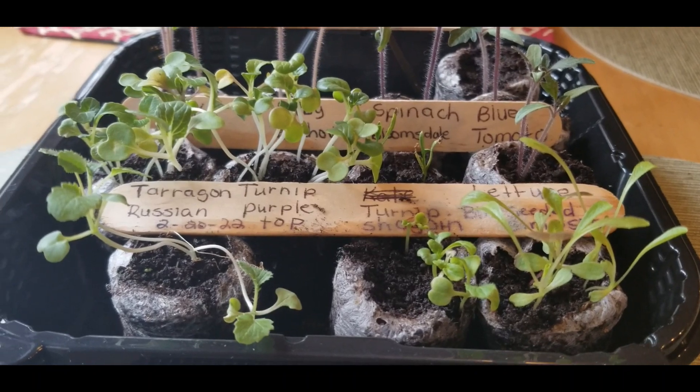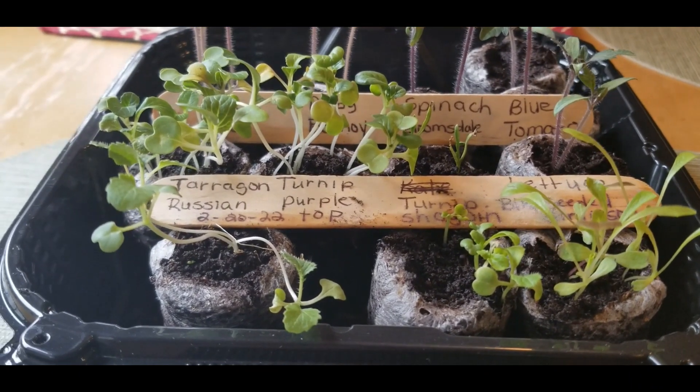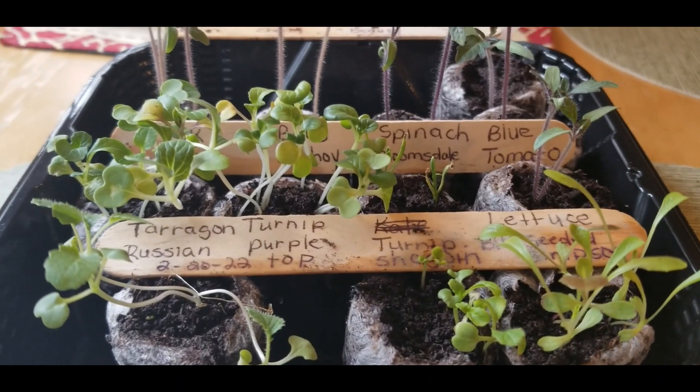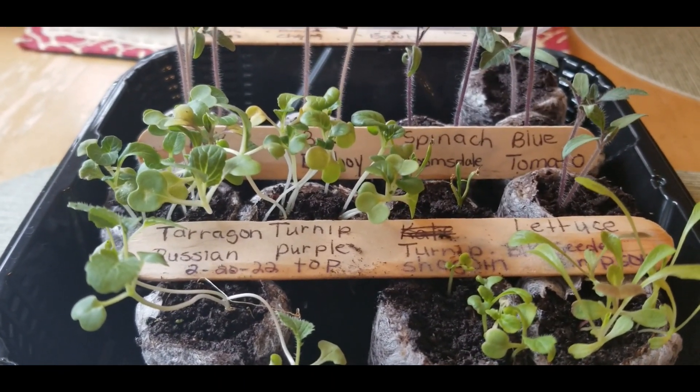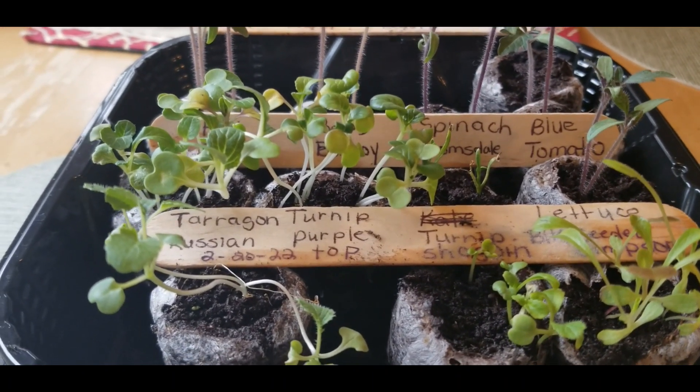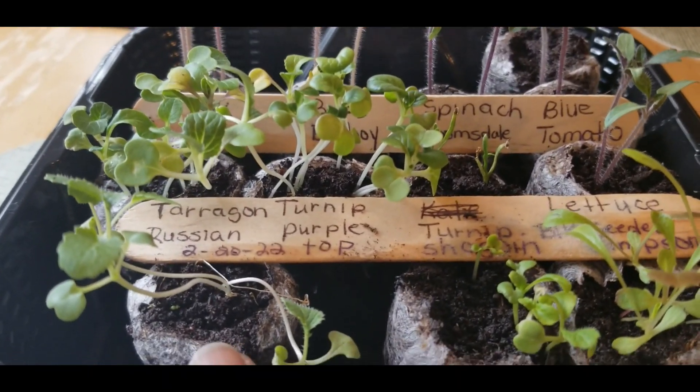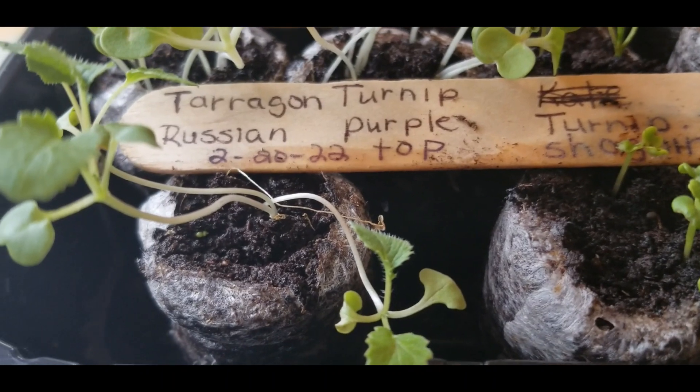You guys, an update on my tomatoes and my spinach and my tarragon and a few other things that I have growing in my homemade greenhouse. As you can see right here, I have my tarragon that is growing so nicely.